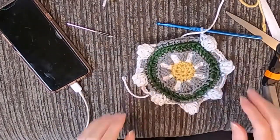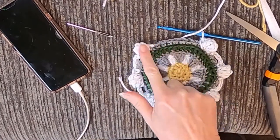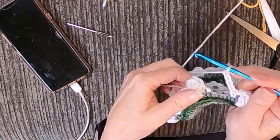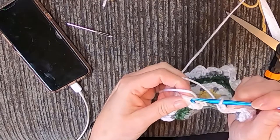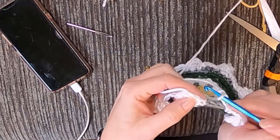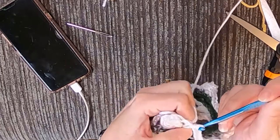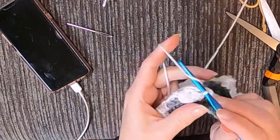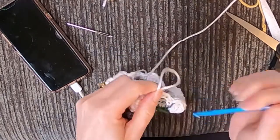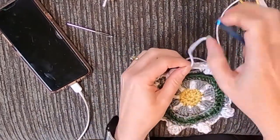So close — that's what it should look like so far. We have one more popcorn to do and then we're going to connect it — three, four chains — and I believe it's going to connect right into this single crochet at the very beginning, just like that. Tada! Weave in your ends.